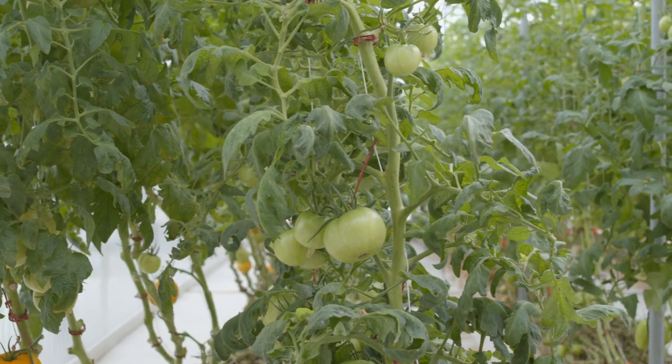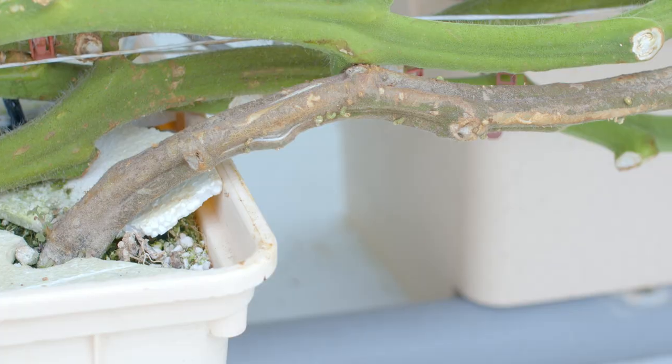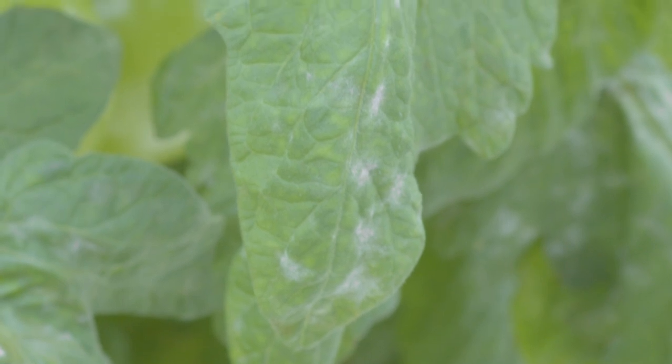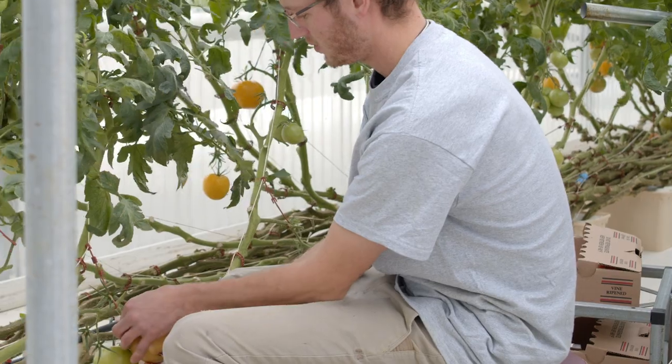We may need to terminate the crop for a variety of reasons. These may be due to low light, the genetics being exhausted, disease pressure that may have been around all year, customer demand, or it's just time to clean up and start over.